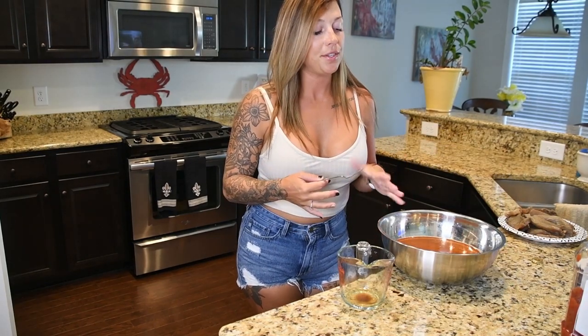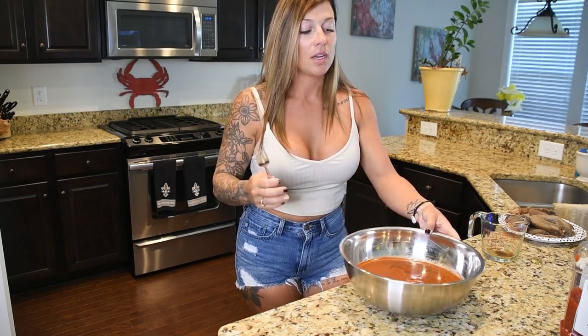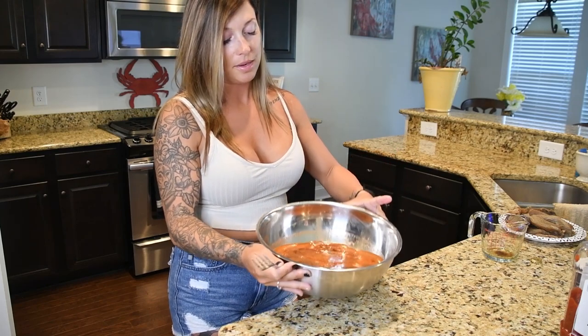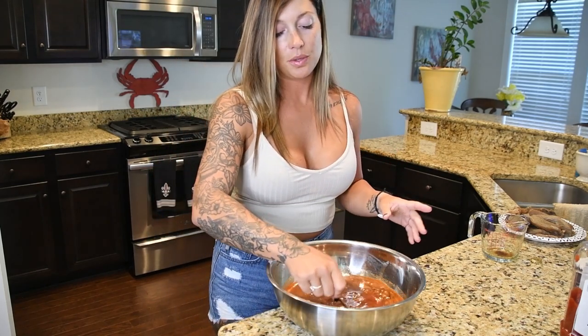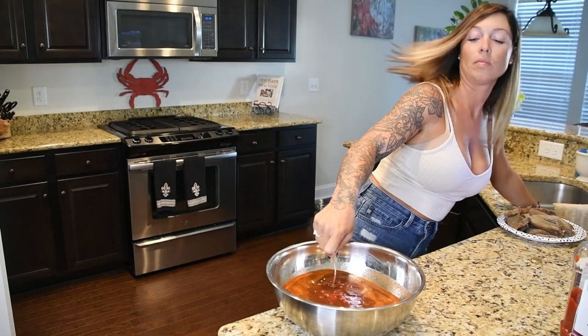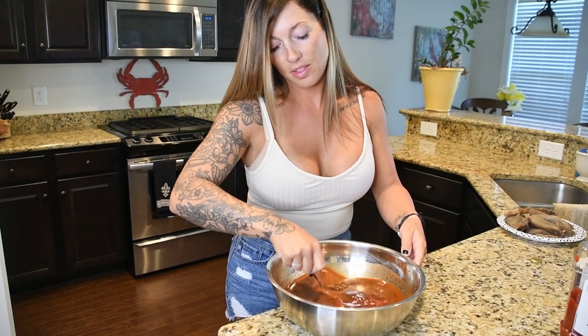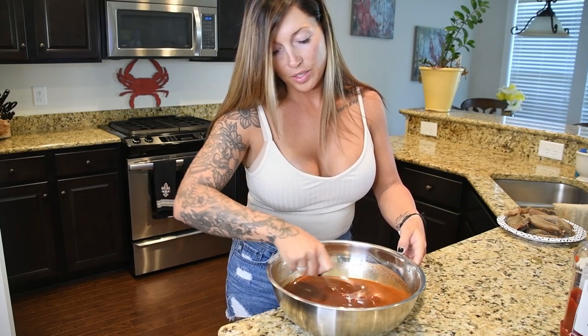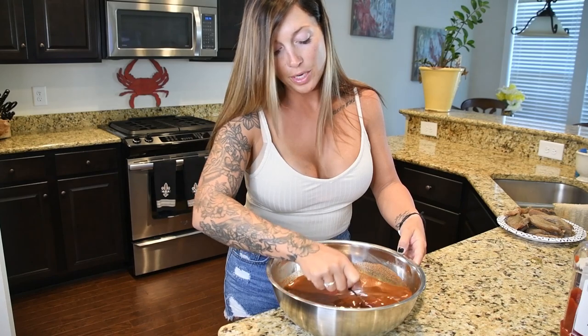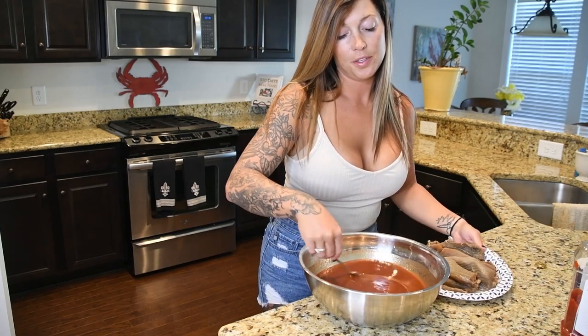When mixing your brine, there is a lot of red pepper, salt, and brown sugar, so you're definitely going to want to get in there and mix it really well. I use a fork so I can break up any clumps or chunks at the bottom. I've got the ketchup in there and I'm slowly starting to mix it — you can feel all that salt and brown sugar at the bottom. You want to make sure everything has a good consistency and is pretty much broken up before you put in your king mackerel or Spanish mackerel.